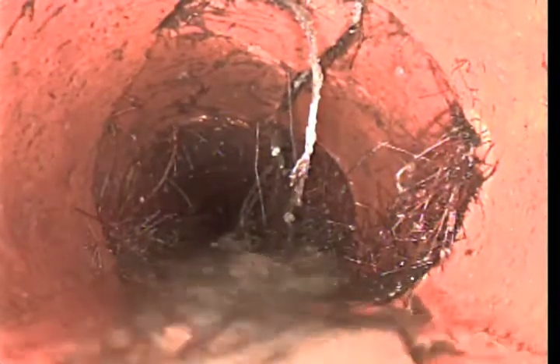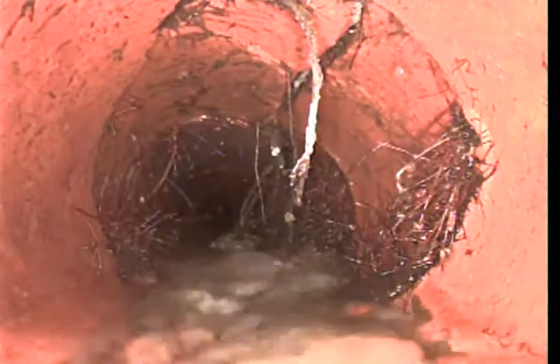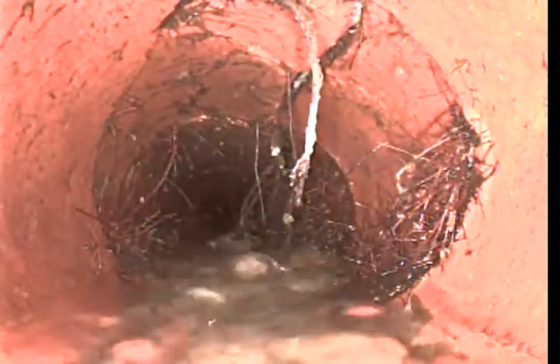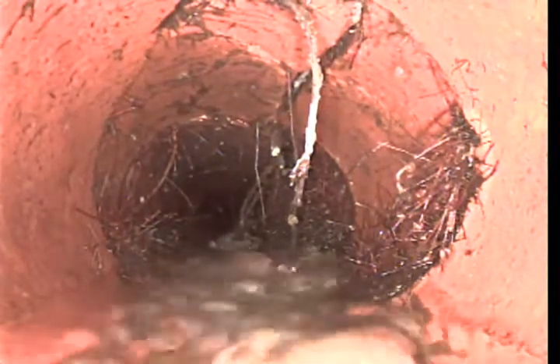Once we fix this, we'll run the camera from this point forward to see if we find anything damaged further down the line. But at this point our camera just makes it up to here. Now we're going to bring it back and show you the rest of the line from this point coming back.